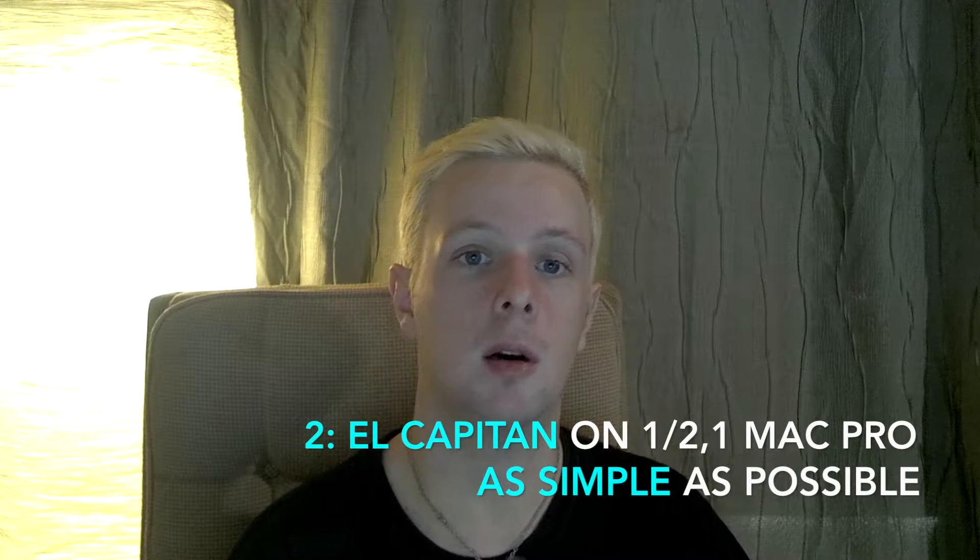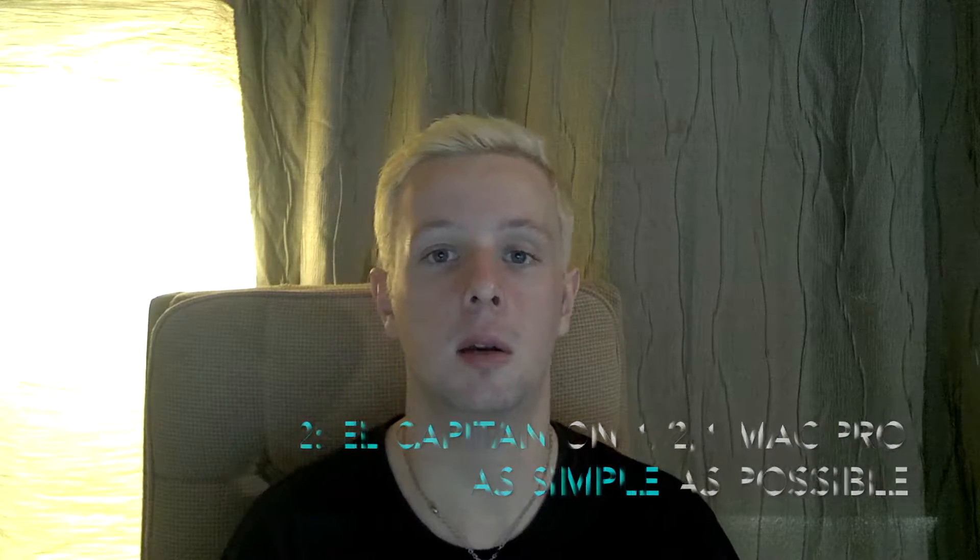The second thing being covered today is relevant to the previous topic. It's on how to install macOS El Capitan on your original Mac Pro in the simplest way possible. Later on I'm going to do a full video on multiple methods of this installation. The method I'll describe in this video, unfortunately, requires a Mac which does legitimately support macOS El Capitan to complete this installation.